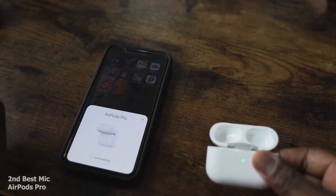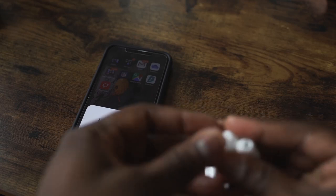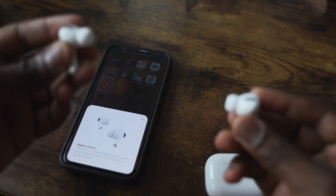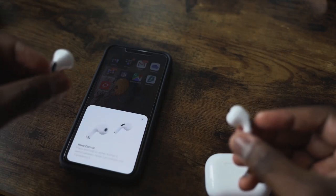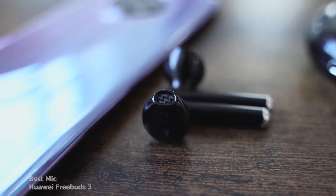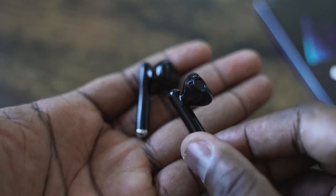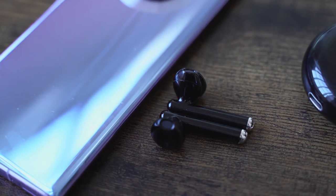My number 2, surprisingly to some, are the AirPods Pro. The mic sounds really good and I have no real complaints. But after making calls with a bunch of people, they told me they preferred the sound of the Huawei FreeBuds 3 mic. The FreeBuds do a really good job — people could hear me quite clearly. So the Huawei FreeBuds win the microphone category.